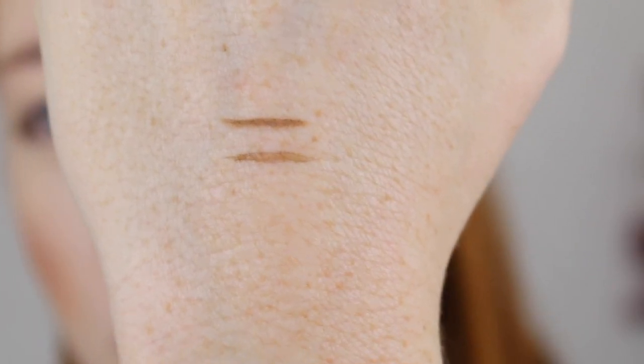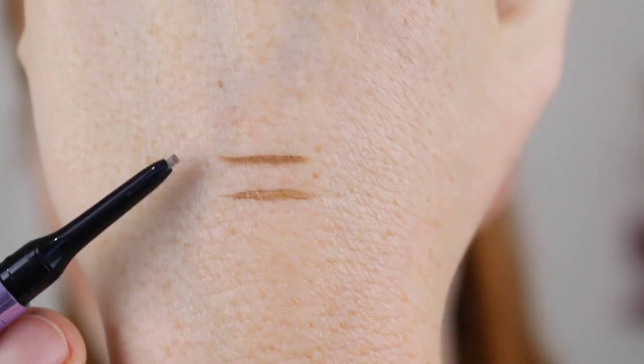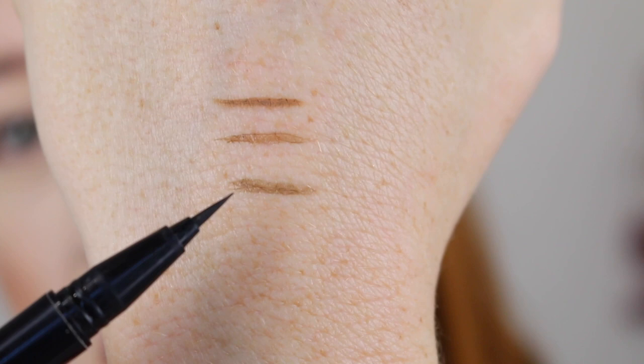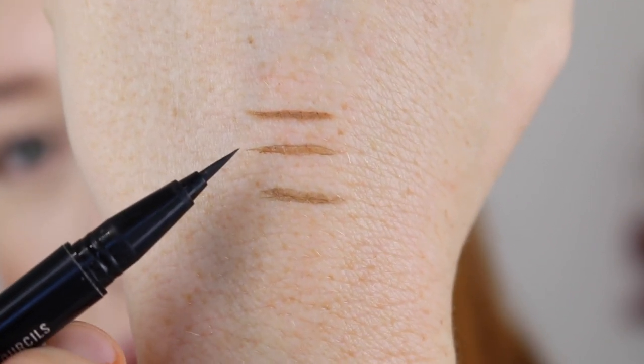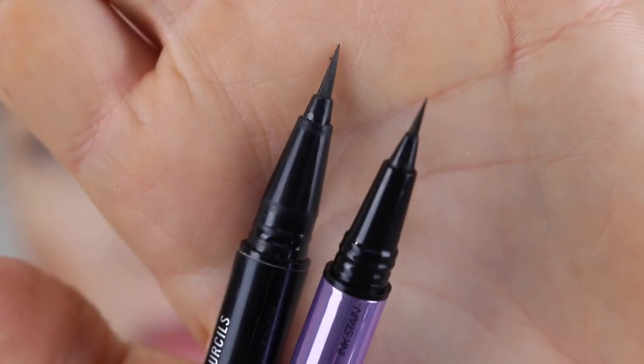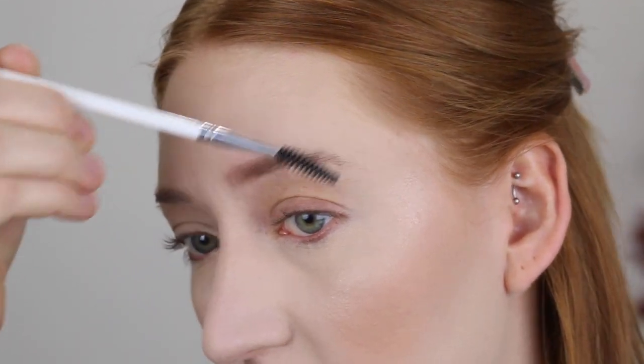Here are some swatches of the two sides. The bottom one is the brush and the top swatch is the pencil. Now I just want to compare it to the Shape and Shade — this is in the shade Fling. The Urban Decay does look a lot warmer and I do like a cool-toned brow, so we'll see. Also a difference between the two: the MAC Shape and Shade brush is a bit longer, so it looks like it would be a bit more flexible. Alright, I'm just going to brush my brows up with a spoolie.